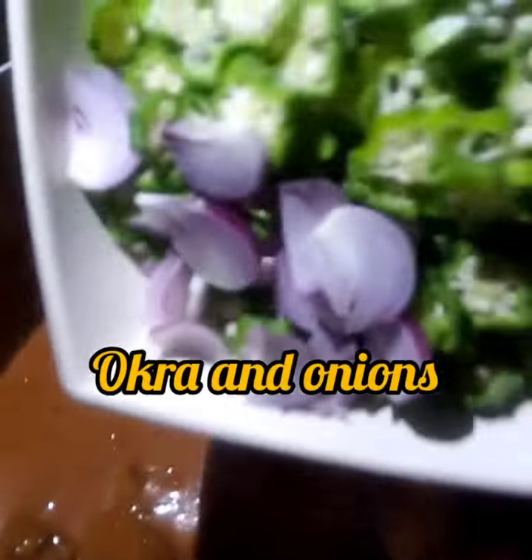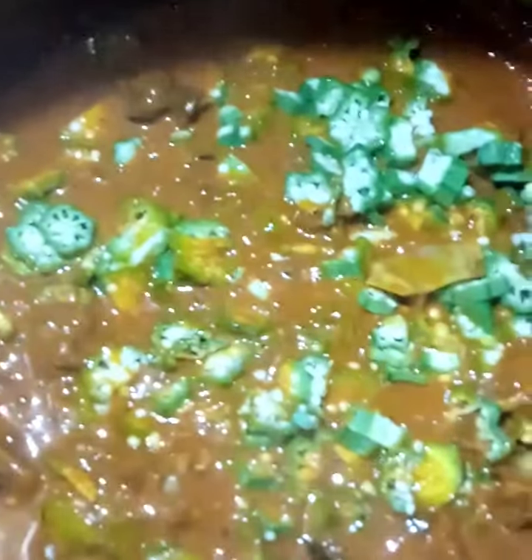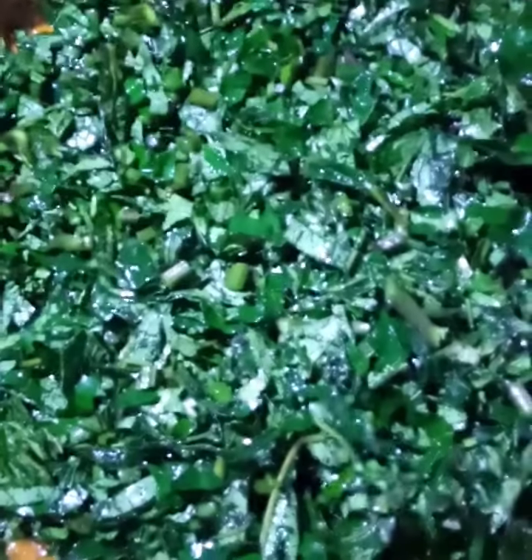Now it is time to add our vegetables, and we're going to start with adding the okra. Here is my okra and onions — I've added them and will boil for two minutes before adding the Ubi leaves. We're going to cover it to simmer for two minutes, then add the Ubi leaves and allow it to boil for just a few minutes. You don't want your Ubi to get overcooked so that you don't lose all the nutrients.